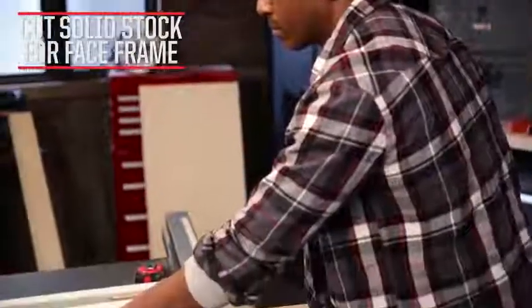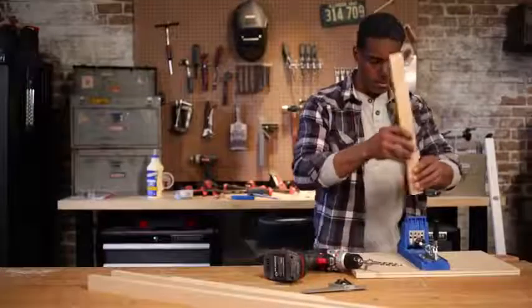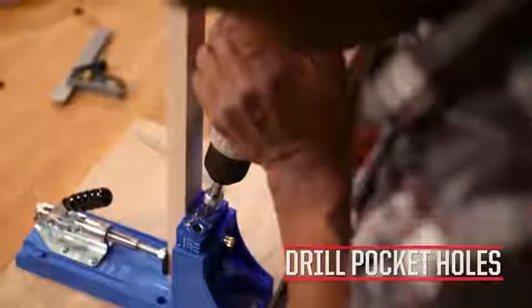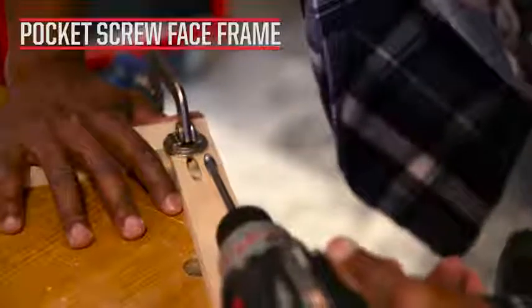Cut two rails and two stiles for the face frame. Drill two pocket holes into each end of both stiles. Clamp and screw the rails to the stiles.